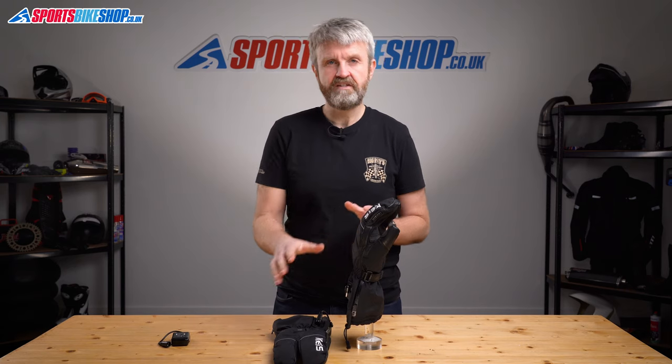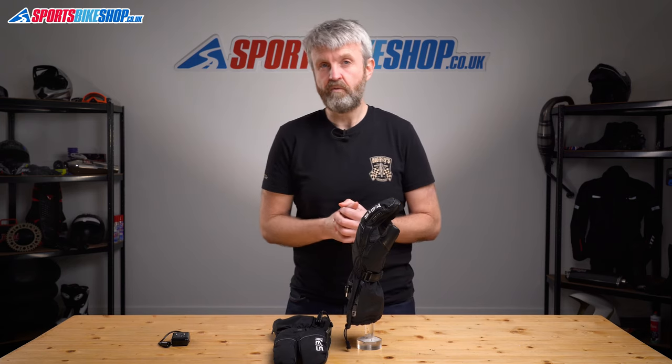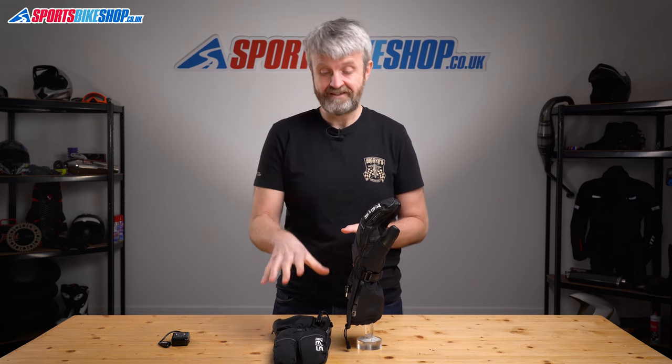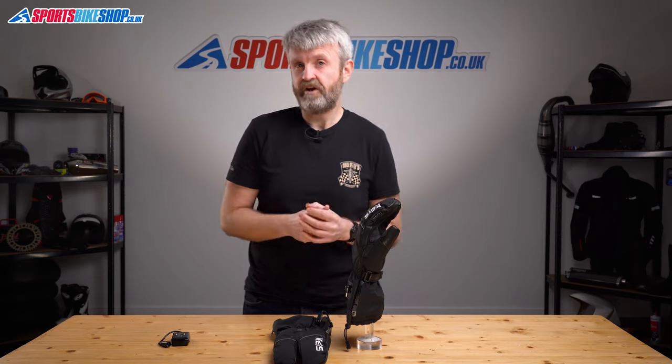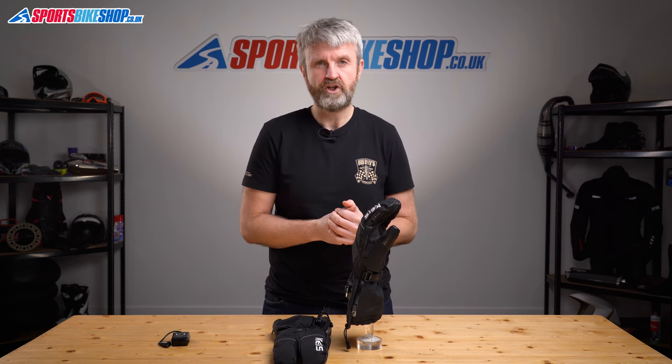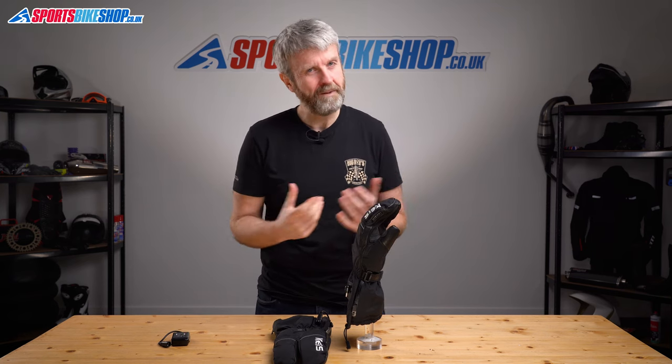I tested the heat output by connecting one glove to a healthy 12-volt motorcycle battery and leaving it in my garden with a temperature probe inside. After 10 minutes on the highest setting the temperature inside the glove had gone from 8 degrees up to 49 degrees Celsius. After half an hour on full power it was up to 54 degrees Celsius, which is a pretty impressive increase and does make a big difference when you're riding on very cold days.